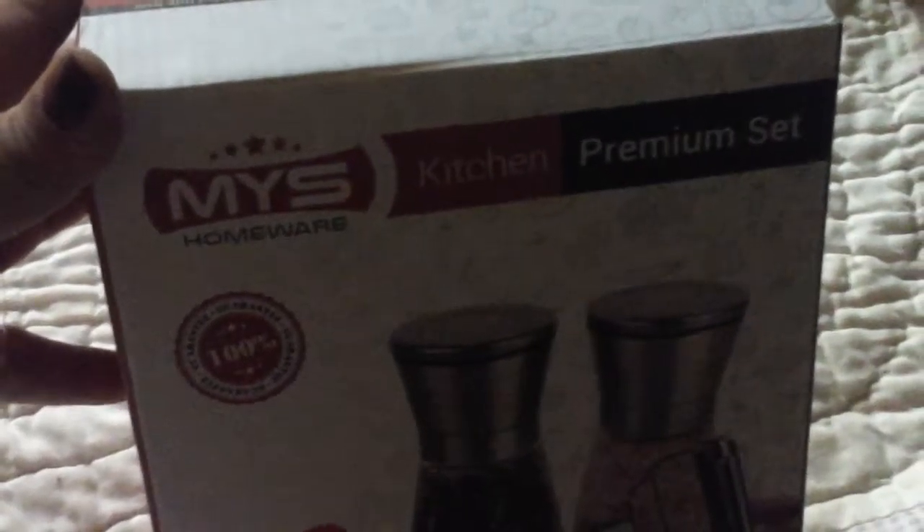Alrighty, hello. This is my review for the MYS Homeware Kitchen Premium Set. Here it is right here. It says it's made in China.